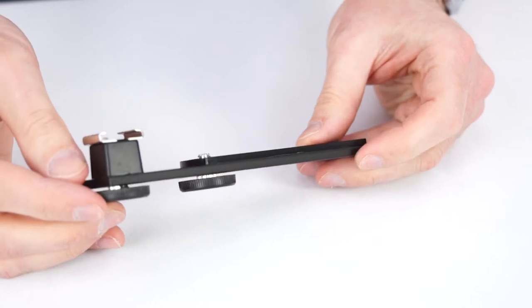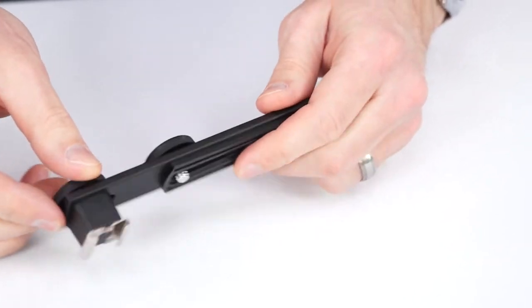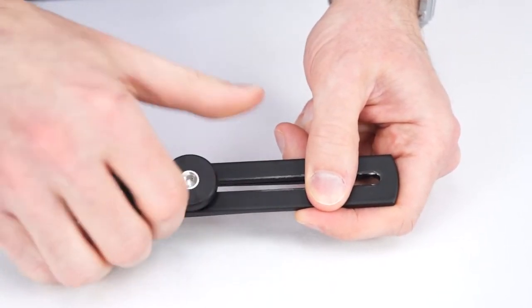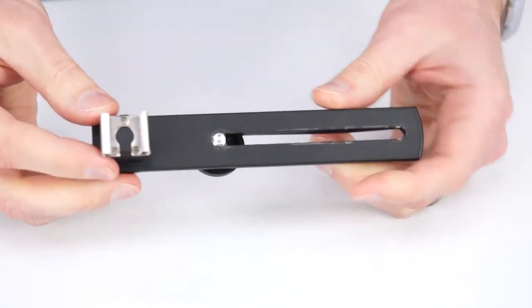A quick note: many of the brackets we've seen come through our warehouse need to be adjusted before they will properly attach to your camera. You'll need to remove the tripod screw and reinstall it from the other side, and do the same with the flash shoe.